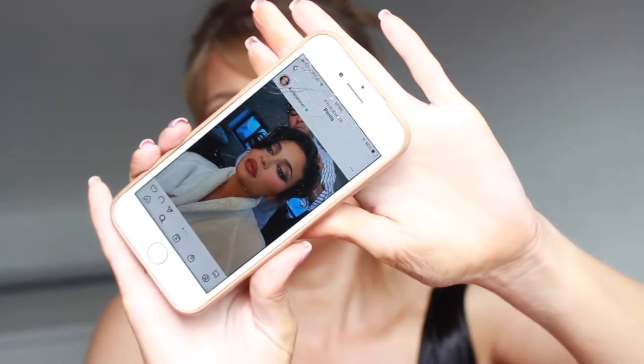Hello everybody and welcome back to my channel. For today's video we are going to be creating this makeup look. I saw this makeup look posted by Kylie Jenner when she was at Kourtney Kardashian and Travis Barker's wedding, and I just thought she looked so elegant but at the same time she still had that grungy 90s vibe. I'll show you a picture — it's basically a really 90s grunge smokey eye winged type of thing, it's just absolutely stunning. So if you want to see how I got this makeup look, just keep on watching.